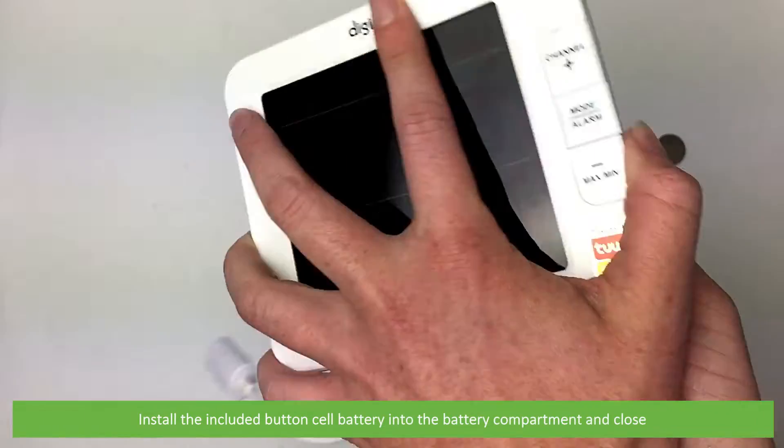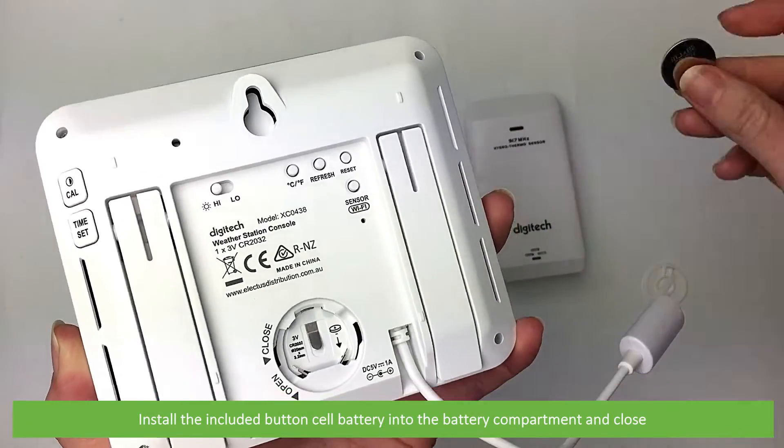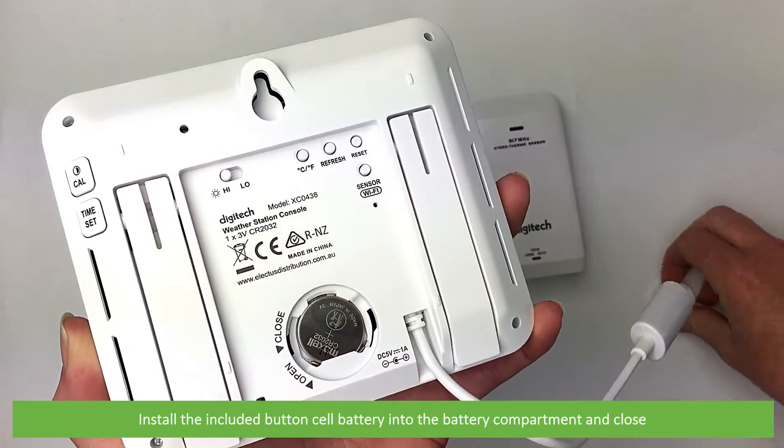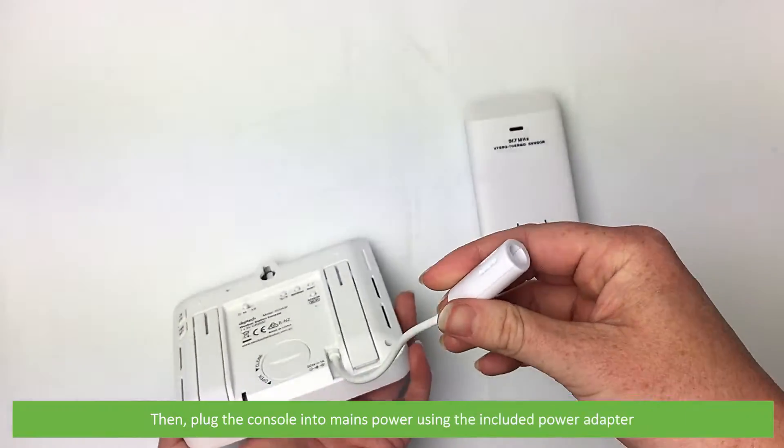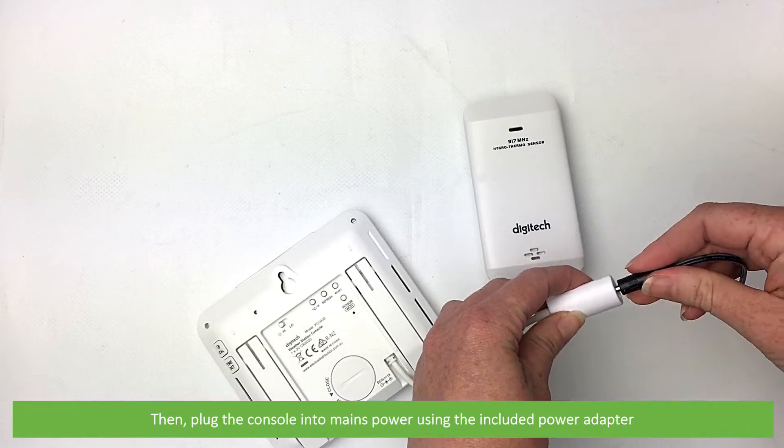Install the included button cell battery into the battery compartment and close. Then plug the console into mains power using the included power adapter.